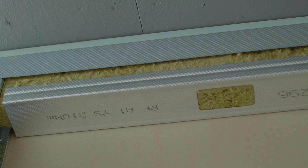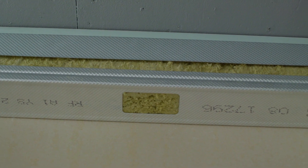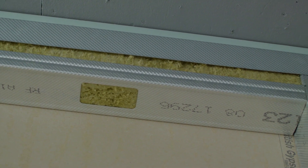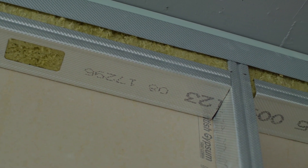Where a 2-hour deflection head detail is required, short lengths of metal stud are cut and fixed between the vertical studs 15mm below the channel, installing the stone mineral wool at the same time into the web of the stud.